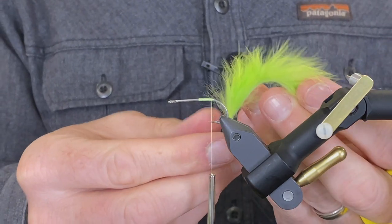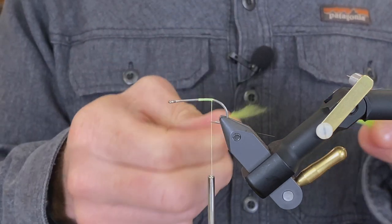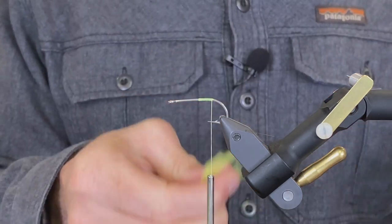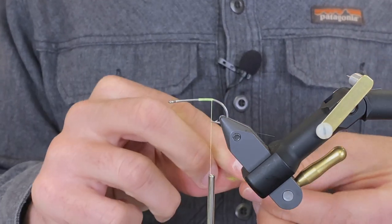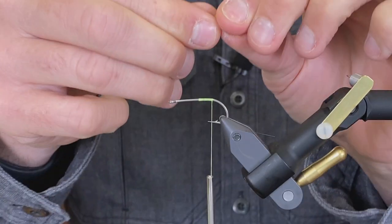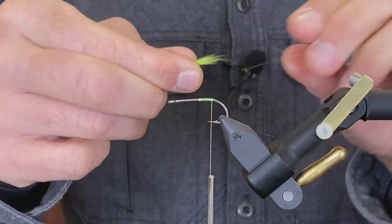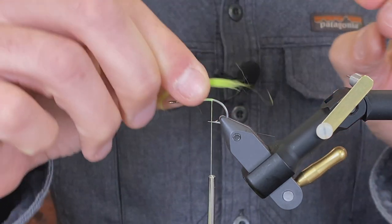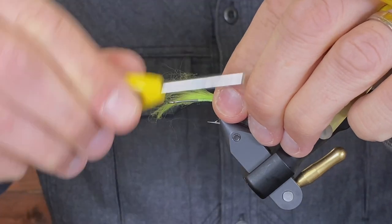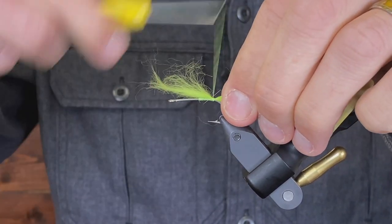To start, I'm going to take a little bit of rabbit strip and just grab off a little bit of the hair — that's going to get tied in for the tail. You can also just use saddle hackle tips. We're not using a lot, just a little bit.